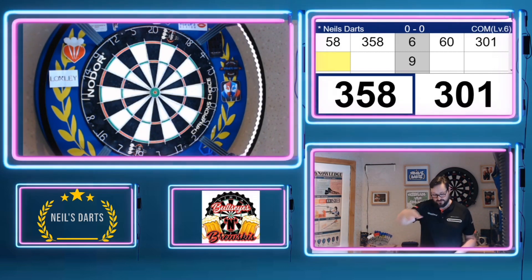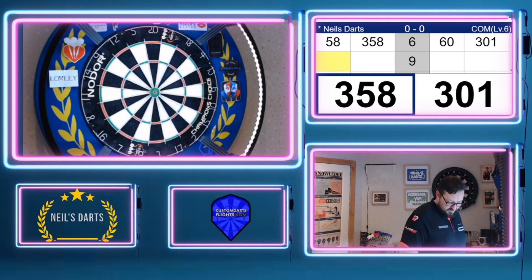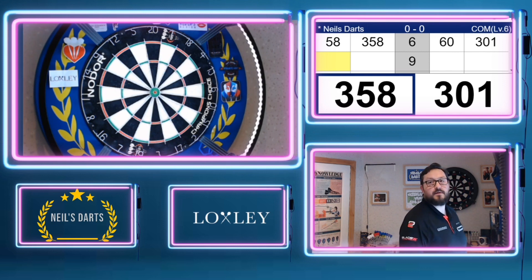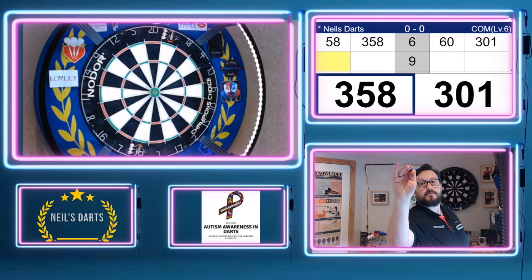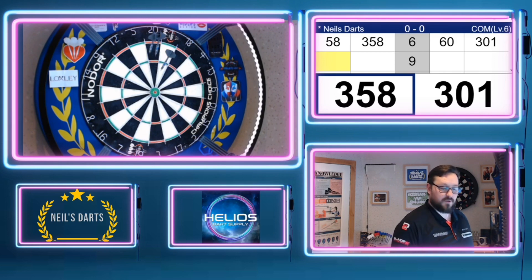So what I've started doing as well is coming round, pausing for a bit and then getting into position, because in real life you don't walk to the board and come back up to the oche straight away — it's obviously the next player — so just try to keep that mindset. Ah, too high there Neil.